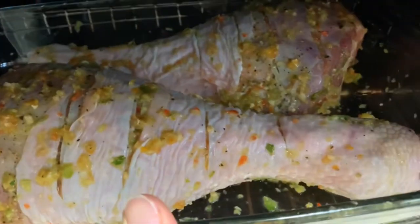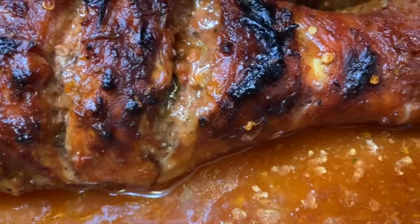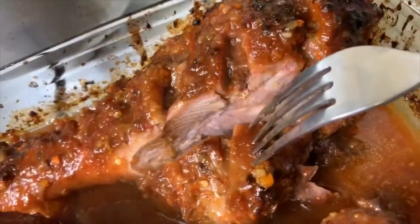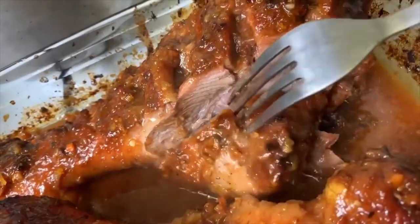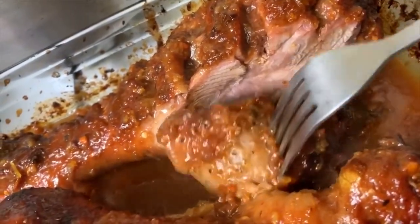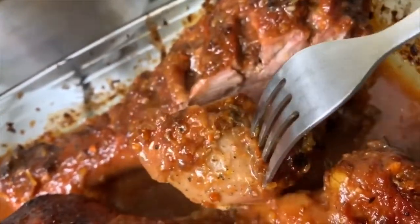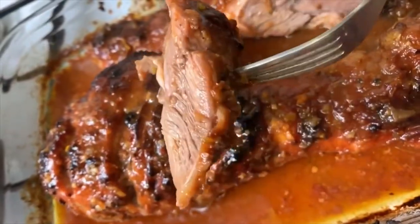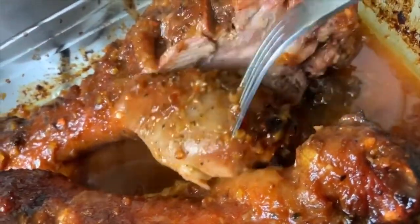You've seen me baste chicken and turkey many times before so I didn't add the extra footage, but here is my gorgeous roast turkey leg — look at how beautiful it came out! For the sauce, all I did was pour all the juices into a cup, add about two to three tablespoons of ketchup and barbecue sauce, pour it all over, and baste it about two more times with that sauce.